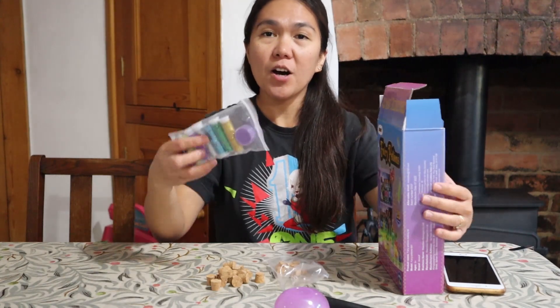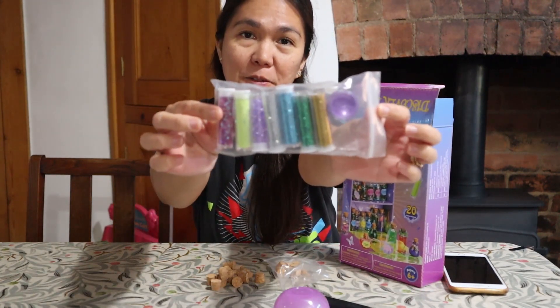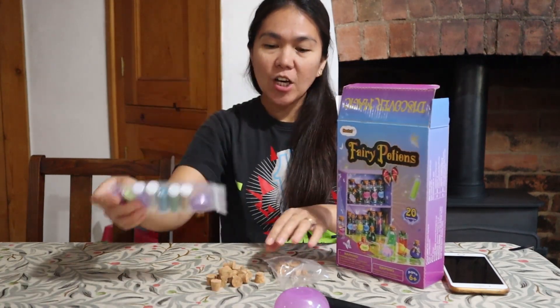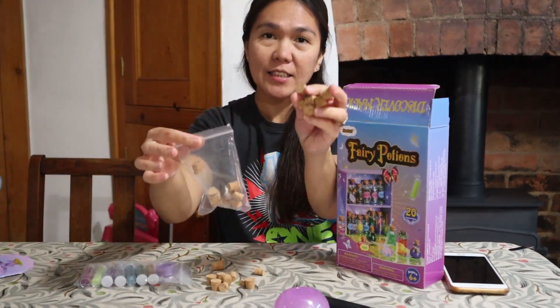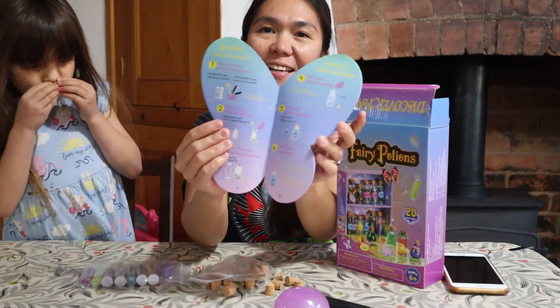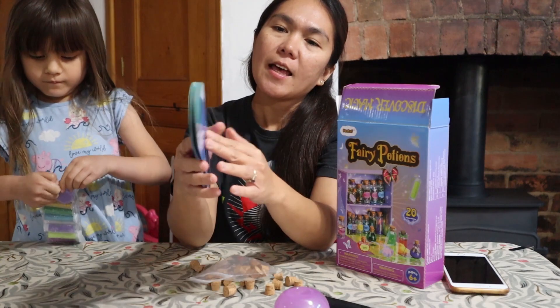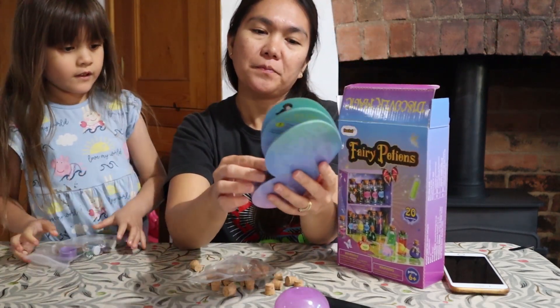In the box you will have glitters like this, in different colors. Then you've got hooks like that. Nikola took the butterfly thing away — there is a butterfly included.